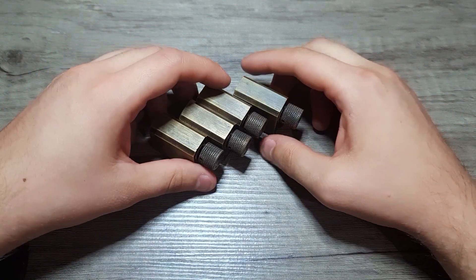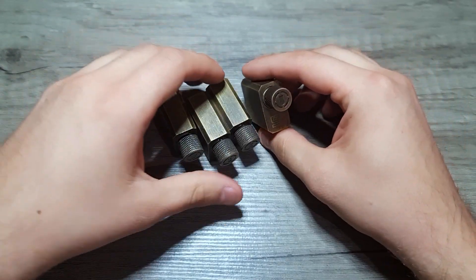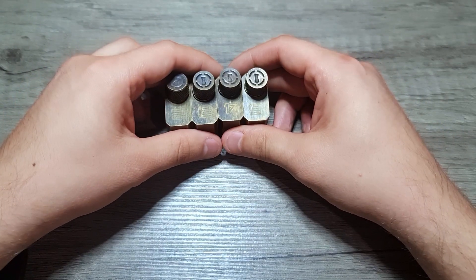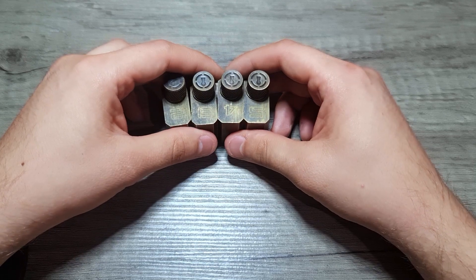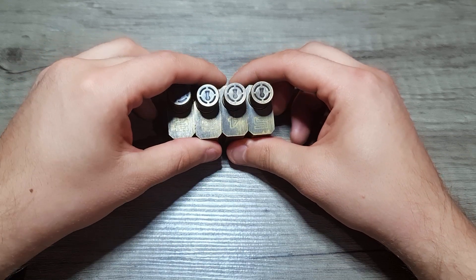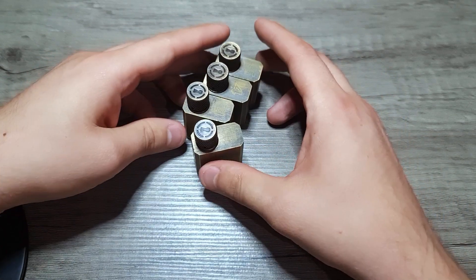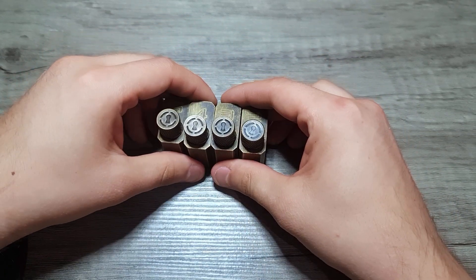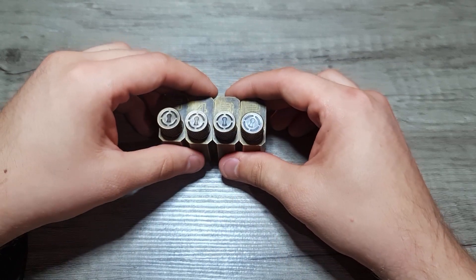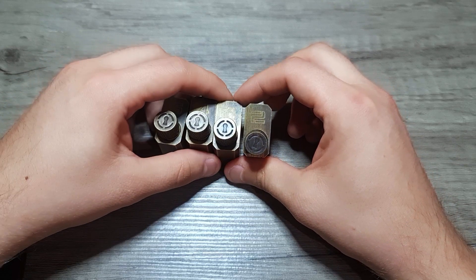Good evening everyone. Today I would like to make a review for the Sparrows practice locks in the set of four. First of all, let me announce that I don't have any kind of monetary gain from making this review — this is something I bought personally for my own use, based on my own experience. I'd also like to apologize in advance for background noise, as I have a few Cisco routers running here and they are kind of loud. Let us begin.